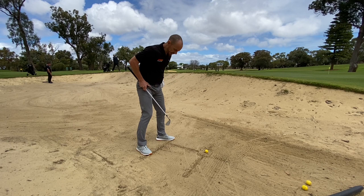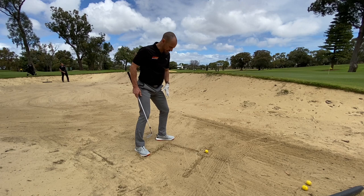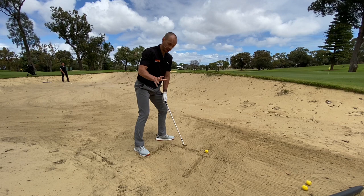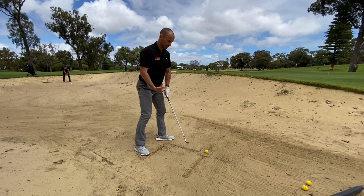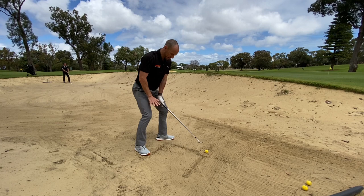With your stance, get nice and wide. With your left foot — your front foot — just flare that out about 60 degrees, not too much and not too little, about 60 degrees. That allows you to set your knee slightly over that lead toe and get that weight set on your left side. Another important thing is to get low, almost like you're riding a horse. What I see often with the amateur golfer is they will lift themselves up in order to get the ball up in the air, when in actual fact we need to get low to get the ball up.